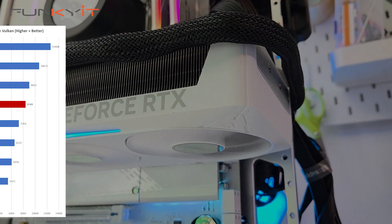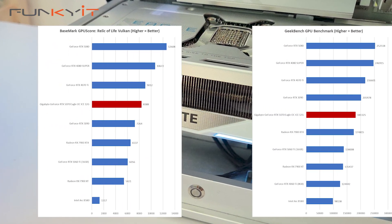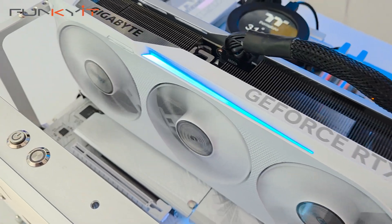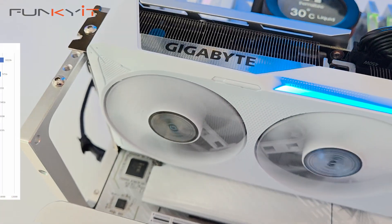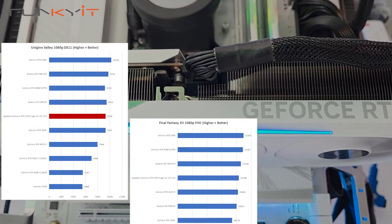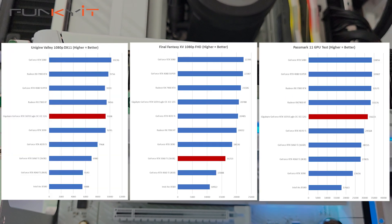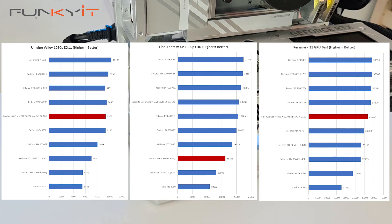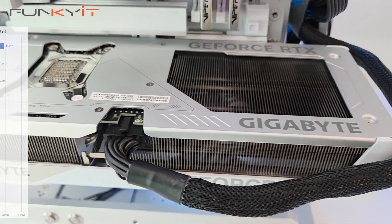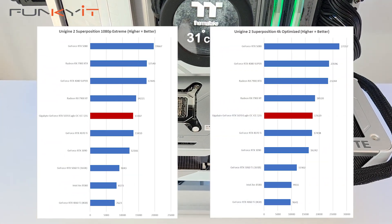We scored 8,388 on the Basemark Relic of Life benchmark and a Geekbench GPU score of 181,325. For Unigine Valley we got 9,308, and the Final Fantasy benchmark returned 20,736. Passmark 11 GPU score was 31,633.